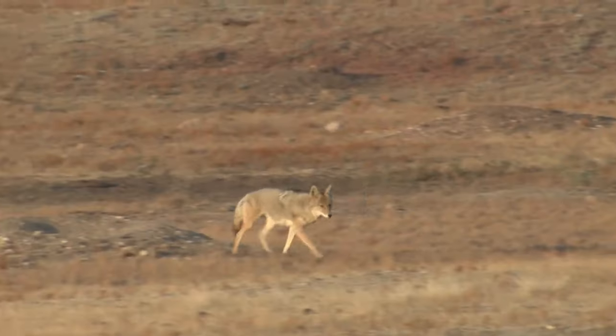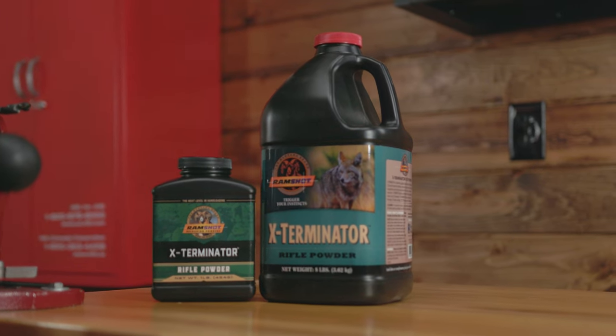Where consistency and accuracy meet. Shot after hair-splitting shot. Ramshot Exterminator.